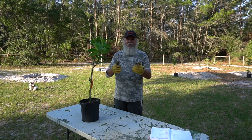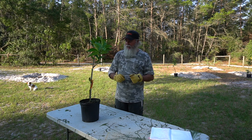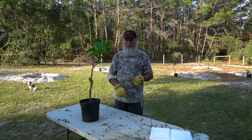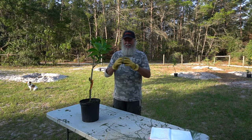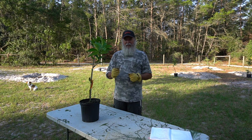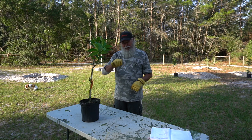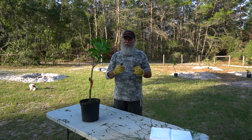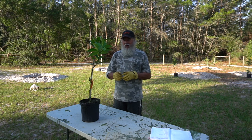Welcome back friends. We went up to our nursery to buy some fruit trees the other day and Nancy ran across this thing called a pineapple orange tree. I said, what? It grows pineapples? And she goes, no, they're small fruits. They're extremely sweet. They taste kind of like a cross between a tangerine and a grapefruit according to the grower, and they're native and local to here in our area in Florida.